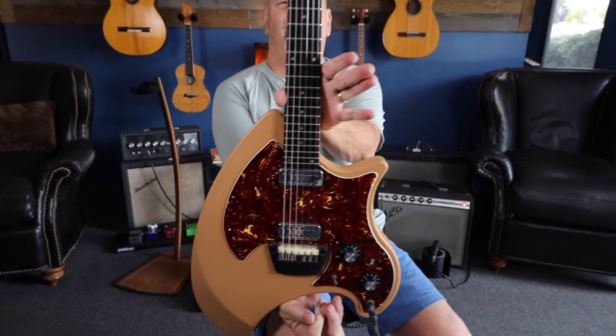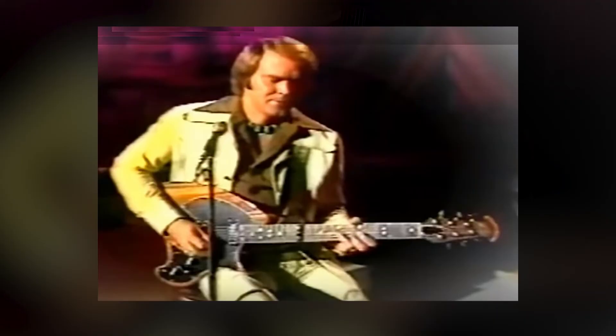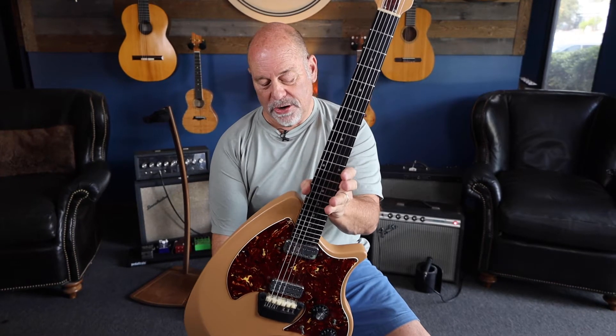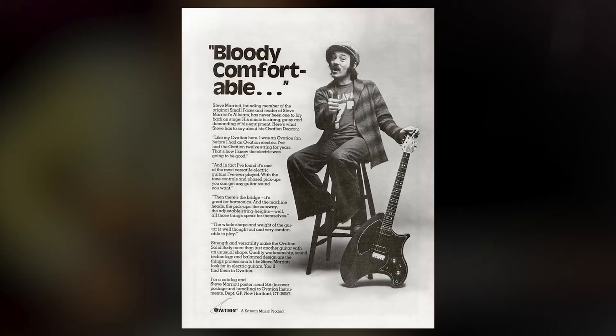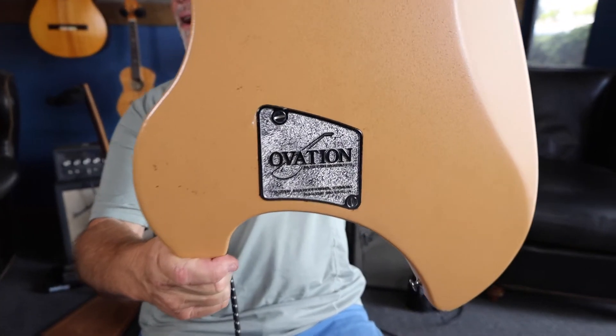Breadwinner — who else played these guitars? We obviously know Glenn Campbell played these as an endorser. The whole Partridge Family had Ovation instruments, and if you look in Guitar Player magazine, Steve Marriott of Humble Pie actually endorsed them. Ovation Breadwinner — check it out, all original.